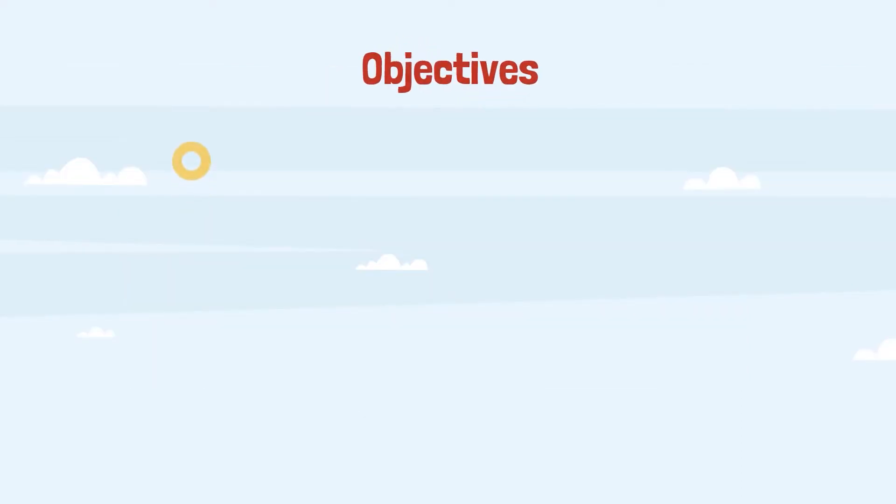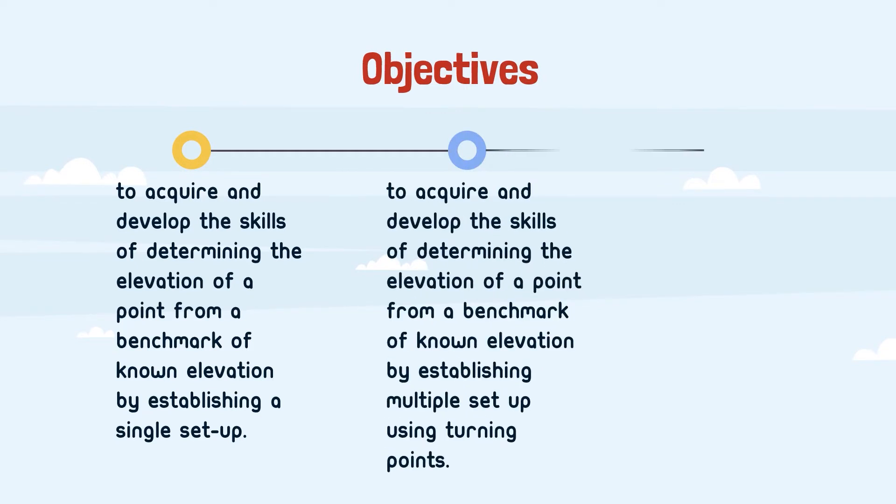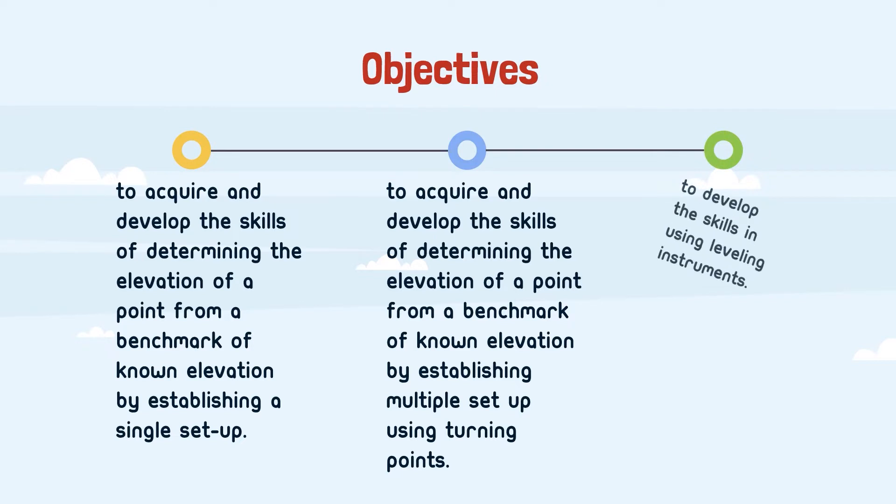The objectives of this fieldwork are: number 2, to acquire and develop the skills of determining the elevation of a point from a benchmark of known elevation by establishing multiple set-ups using turning points; and lastly, to develop the skills in using leveling instruments.